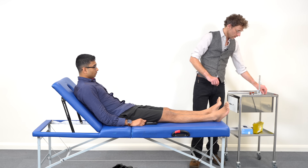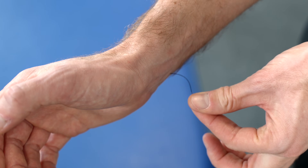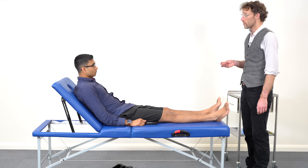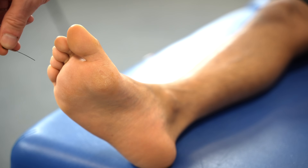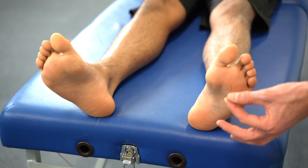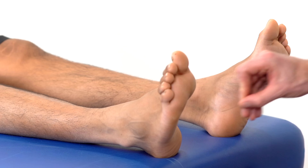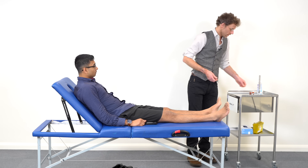Let's have a look and see how you are with sensation. This is a monofilament — a little piece of plastic that bends when we put force through it, so it's not going to do any harm. I'm just going to touch your chest first so you can feel me touching you there. I'm going to do the same on your feet. I need you to keep your eyes closed and say yes when you feel me touch you. So close your eyes please. [Patient responds yes to multiple touches across both feet.] There are no problems with the sensation there.